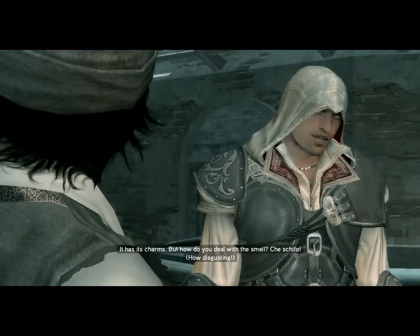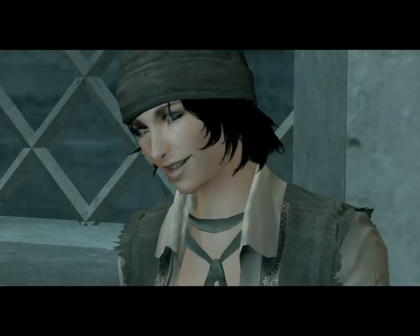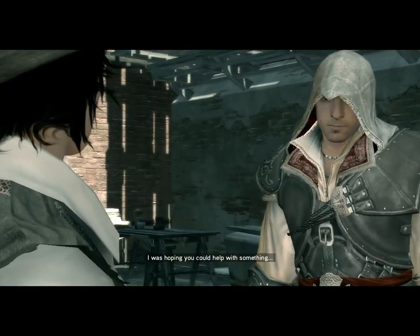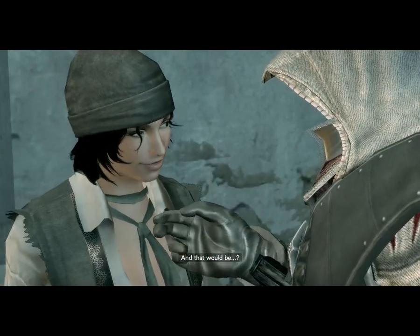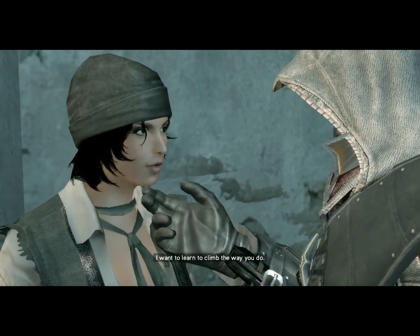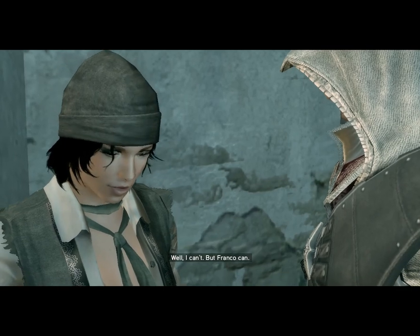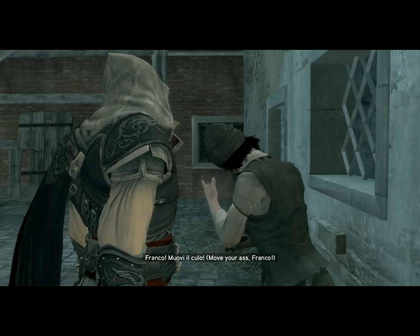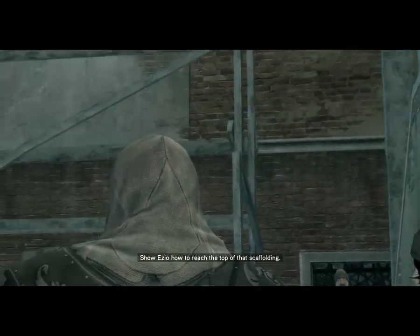Venecia. Franco, move on! Show Ezio how to reach the top of that scaffolding.